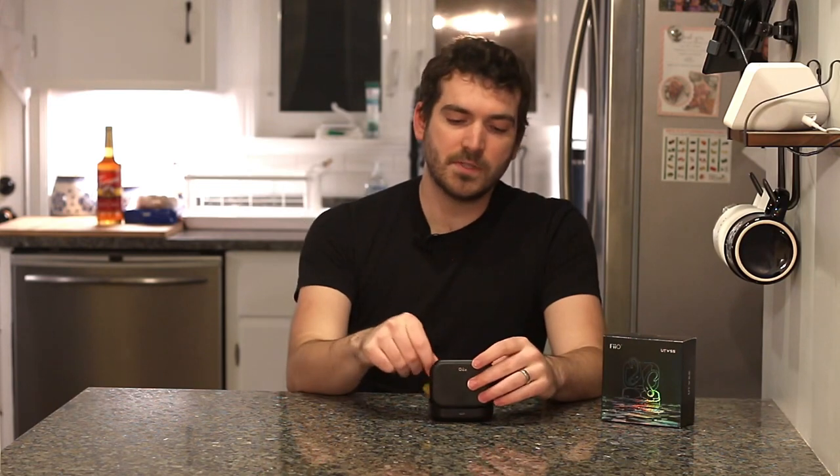Usually I'll open it, take an earbud out and drop it in, and if it's not connected to the device right away and I haven't heard it say pairing, you can hold the button in here for about five seconds. The light on the front will flash red and white, which tells you it's looking for something to pair to. It's almost as if it's pairing to the case itself, or there's some mechanism where it communicates with the case — it takes out the guessing game with the confusing pairing between left and right earbud.